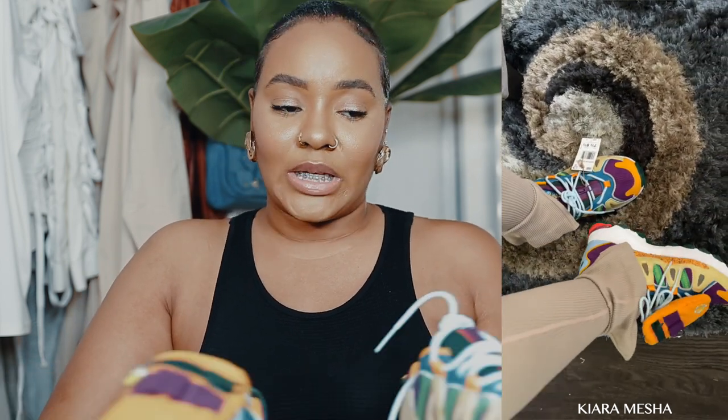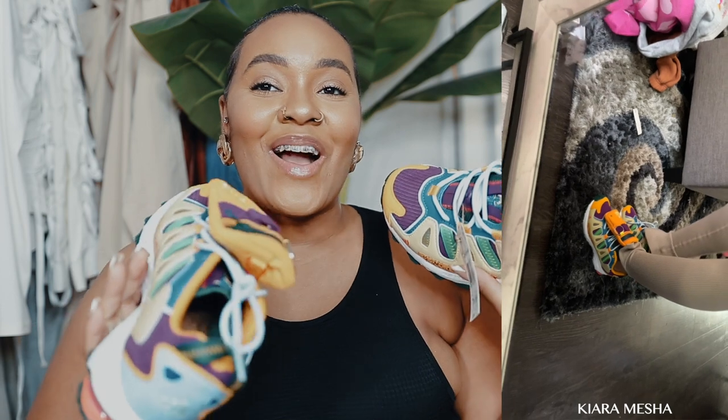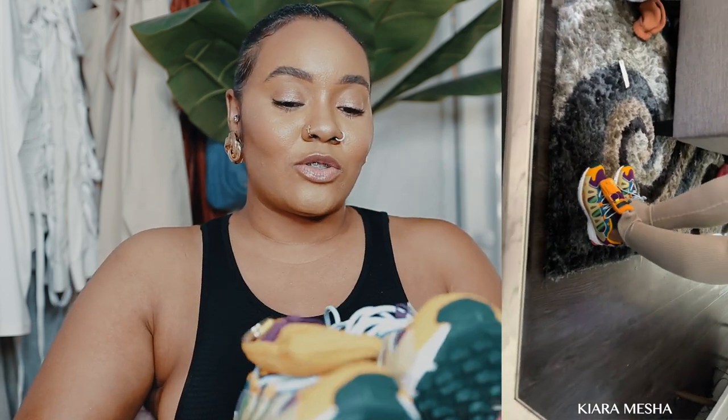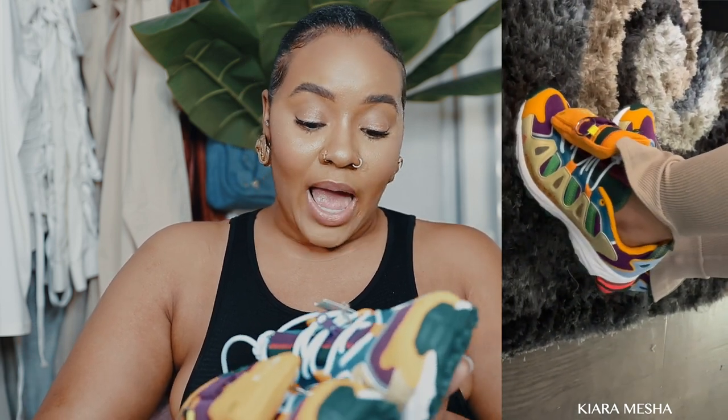I know people say that Yeezys are comfortable, but it depends because it is kind of hard to figure out your size with Yeezys since each shoe runs different. But these — when I walk in these, it's like walking on a cloud. I am so in love with these shoes.